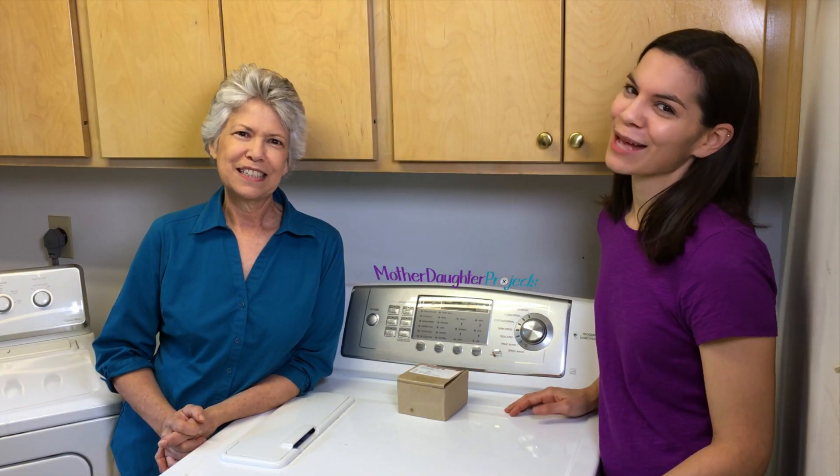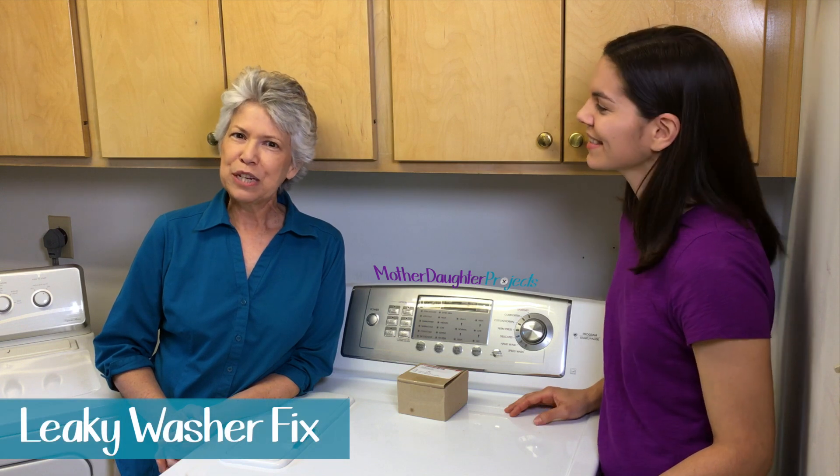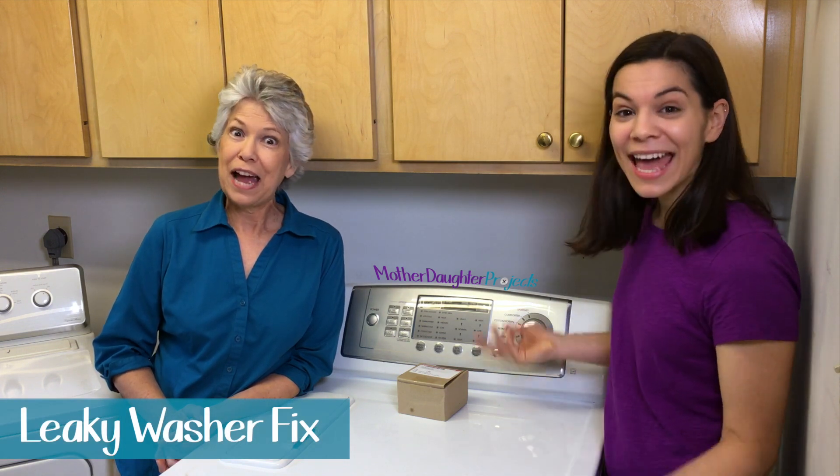Welcome to Mother-Dotter Projects. I'm Steph. I'm Vicki. Today we're going to talk about our most challenging project ever.